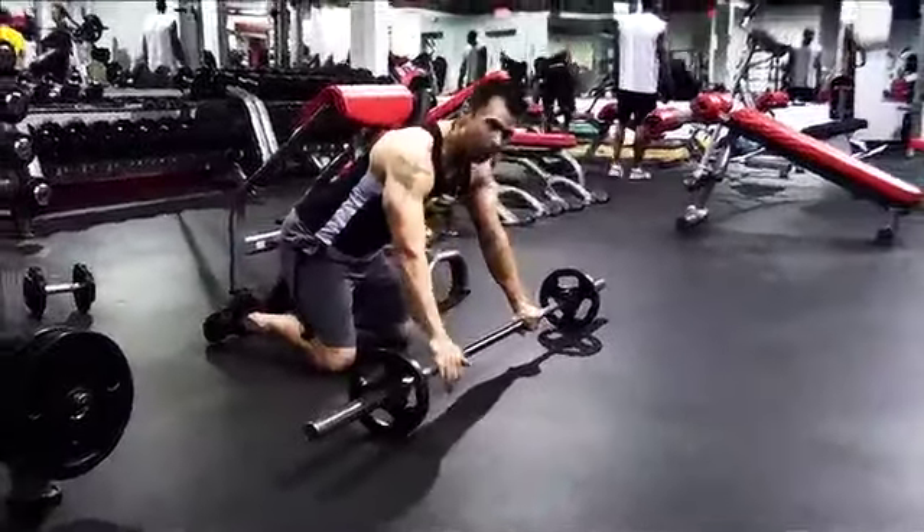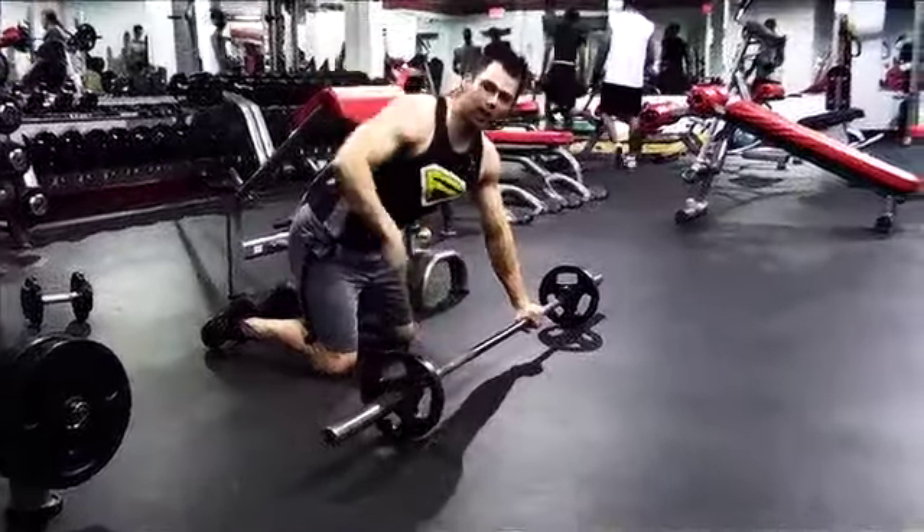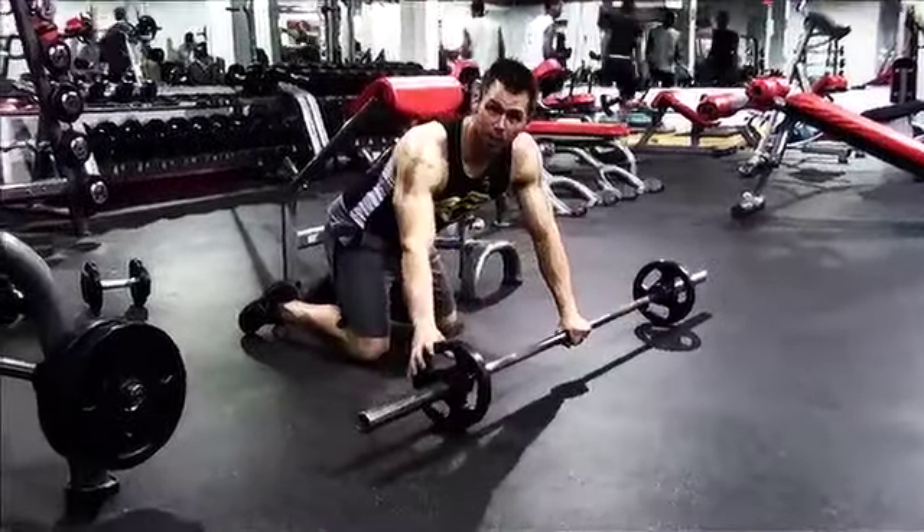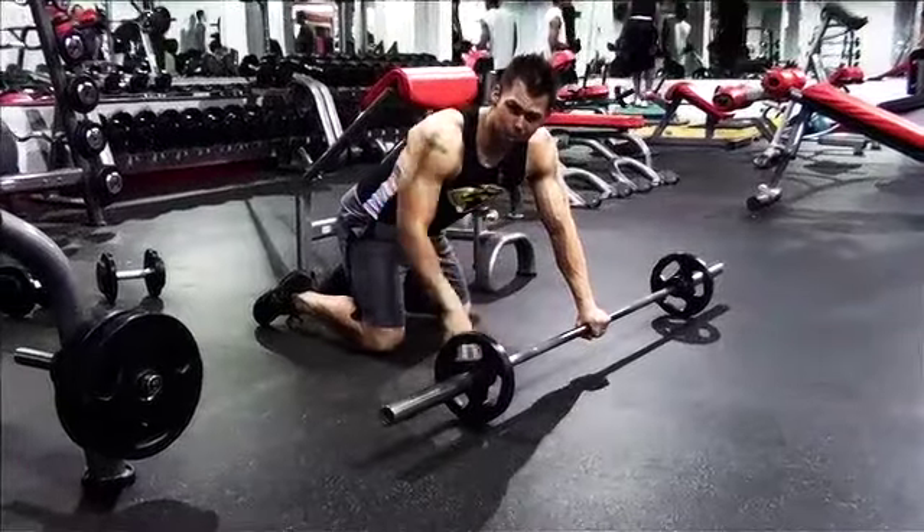Now when doing these, you want to grip the barbell a little bit wide — that's going to work the serratus muscle much more. Make sure the plates are rounded when doing these. If you have the octagon plates or whatever, they're not going to work — it's going to be weird.